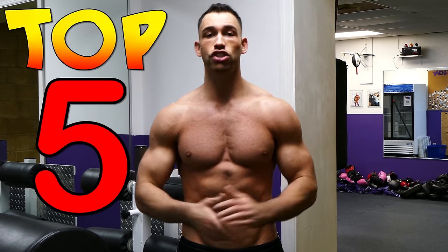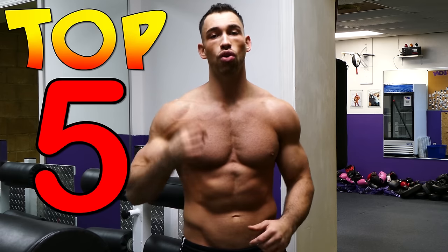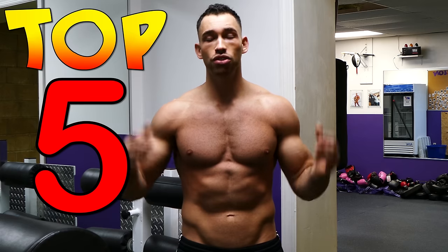In today's video, I'm going to give you my top five favorite chest exercises along with some great strategies of how to really grow that chest fast. We're going to do some compound lifts, some isolation lifts, and we're also going to throw in some supersets.